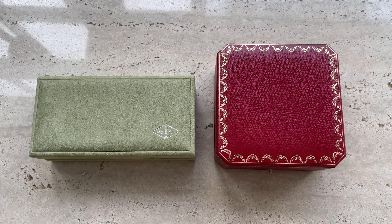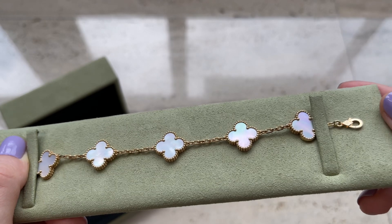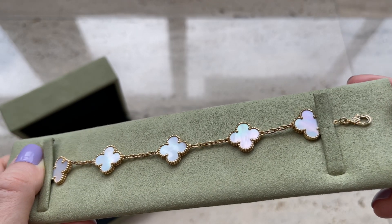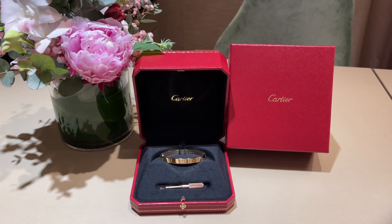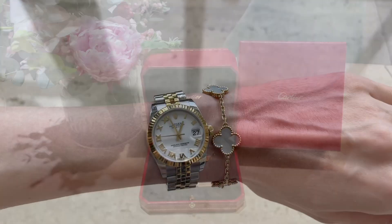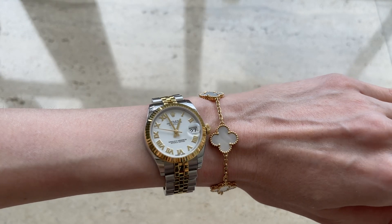Hey guys, welcome to my channel. In today's video I will be reviewing Van Cleef and Arpels' five motif bracelet that I've had for over two years, and I will compare it with the Cartier Love bracelet. Before I added them to my collection I couldn't decide which one is better, and I'm hoping this video is going to be useful for you.